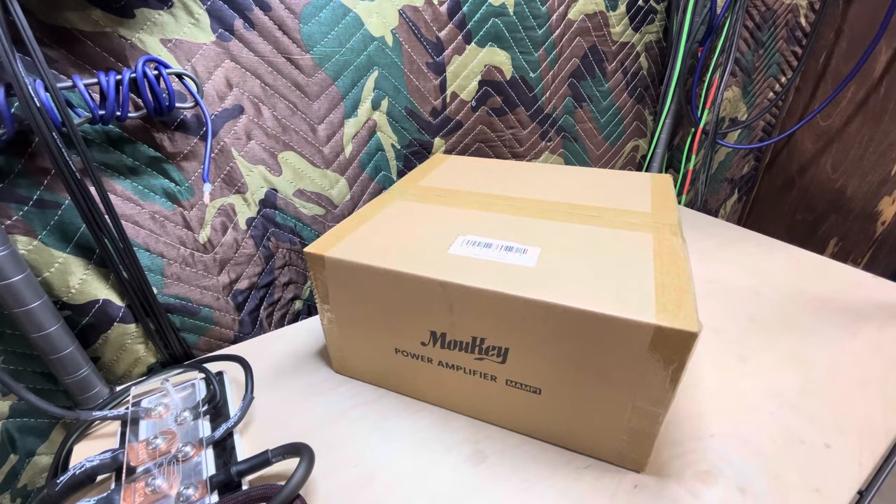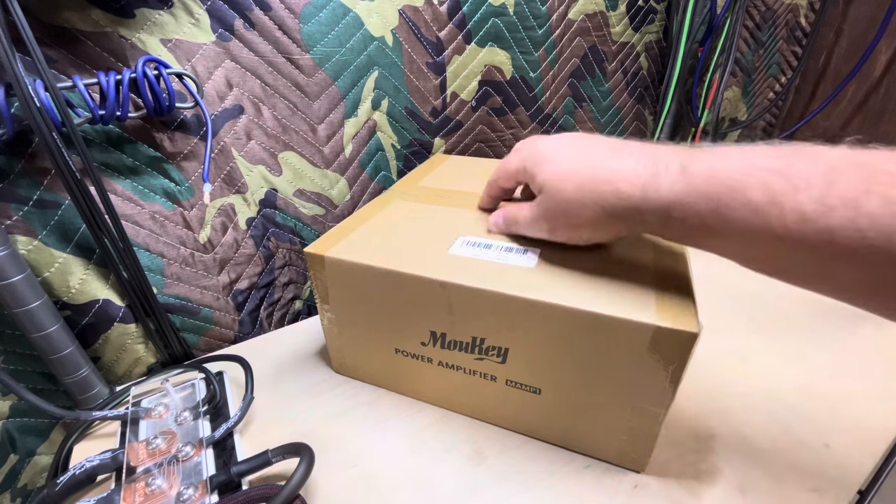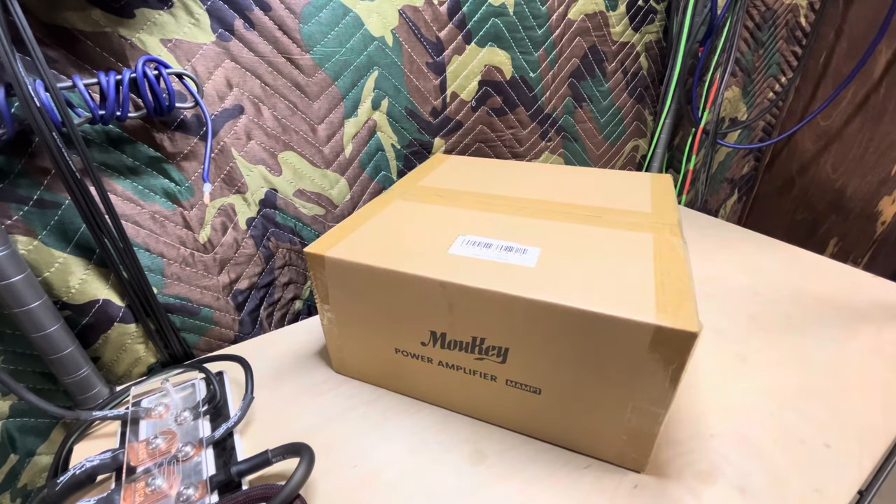All right guys, welcome back. I've got something a little different for you today. As I was scrolling through Amazon I got to thinking, let's look at some home audio stuff. I've never really mentioned this on the channel but I've always been into home audio a little bit. I've got an Onkyo receiver and some decent speakers out here in the garage — it's a pretty nice system. In the house I have another Onkyo on some Cerwin-Vega 12s. My son has a Yamaha receiver with some Dayton Audio stuff, so yeah, we've always fooled with home audio as well.